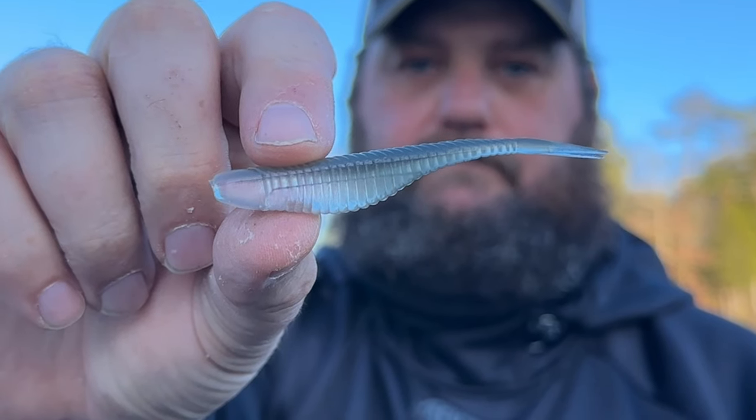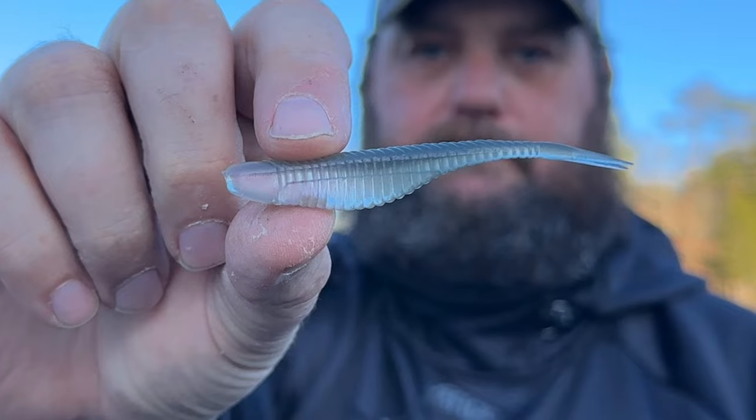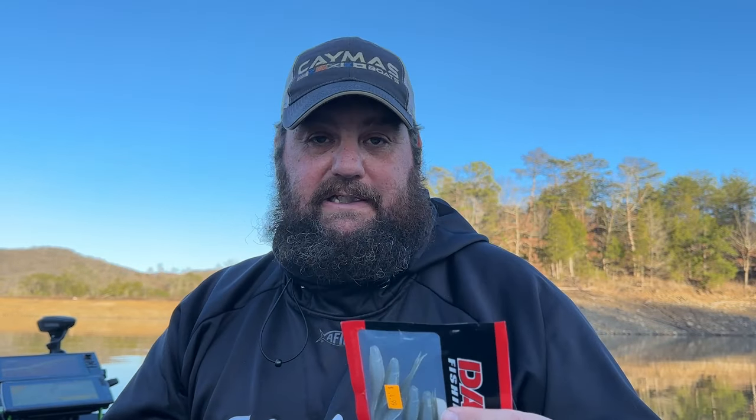You geeks know I love my Damiki Armor Shad. Big fan of the Damiki Rig, big fan of the Damiki Armor Shad, and this is going to be one of my go-tos. As you can see, that's what I've got on the one we've been throwing today.